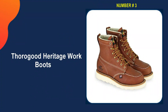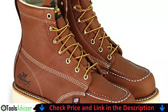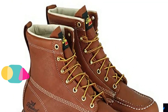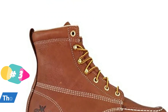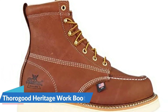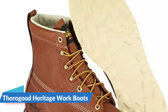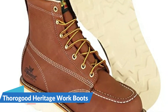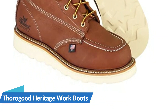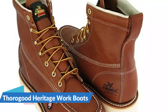Third on our list is the Thorogood Heritage Work Boot. This wedge-style boot's sole distributes pressure across the entire foot, which is ideal for those with flat feet. A wedge sole has a larger contact surface area with the ground than a lug sole, which forces the heel and ball of the foot to bear the majority of body weight. This distributes pressure evenly throughout the foot, making it ideal for flat feet. The flat sole also provides more traction on smooth surfaces like concrete. Inside the shoe is a high-density foam footbed that cushions the foot and absorbs shock, while the mock toe adds flexibility when walking and kneeling.